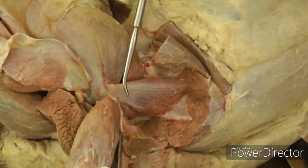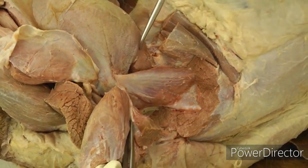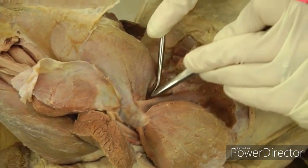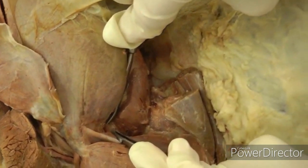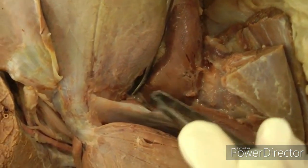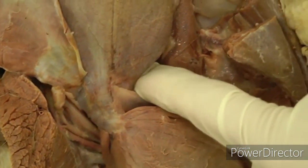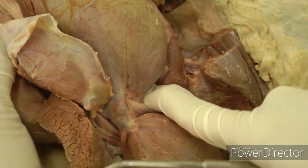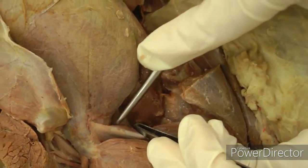The deep gluteal has a fan shape right here — we are not transecting that one, just leave it intact. There is also a tiny muscle called the articularis coxae, located right under the cranial edge of the deep gluteal. It's small but important to find because if you put your finger on it and move the limb, you'll feel that it's a marker for the hip joint — you can feel the movement right underneath it.